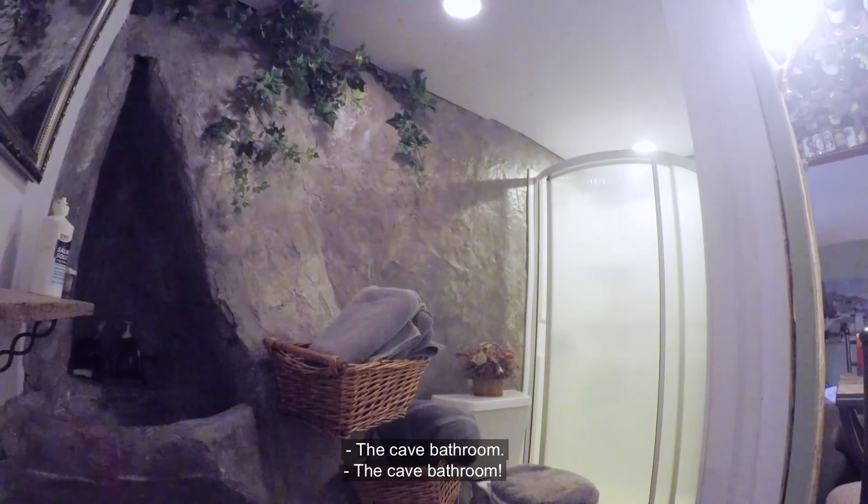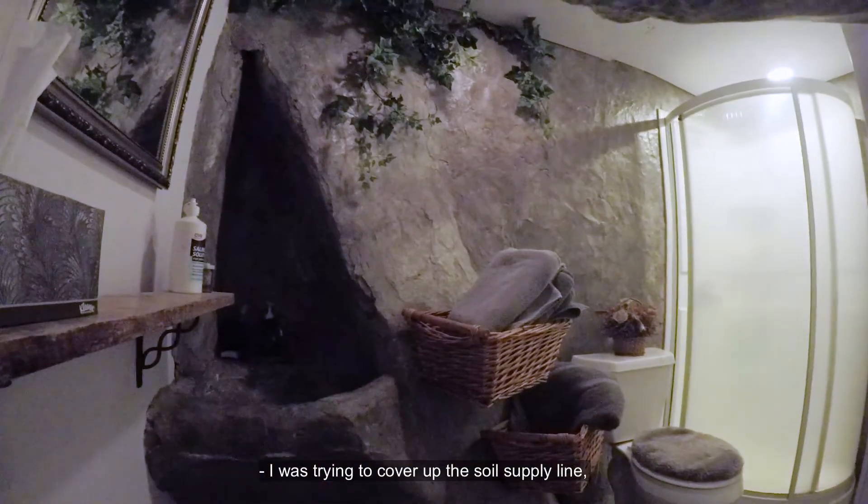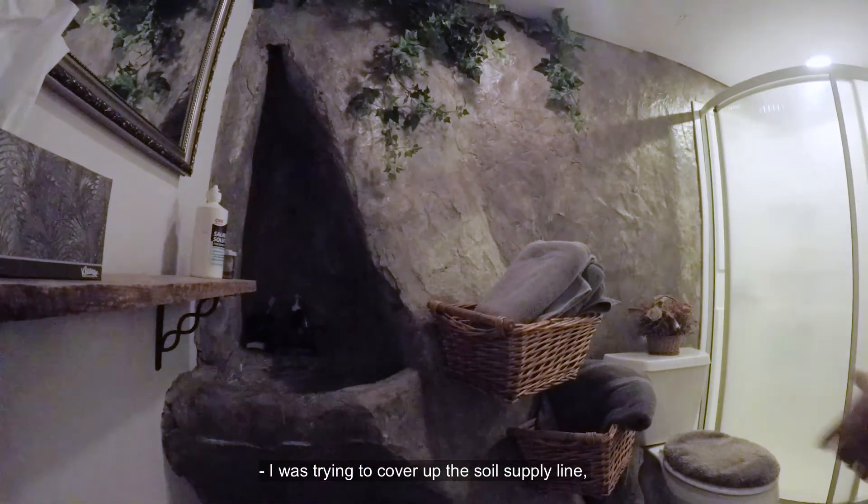The cave bathroom. My first vertical concrete work. I was trying to cover up the soil supply line that came down to the 30 degree angle.